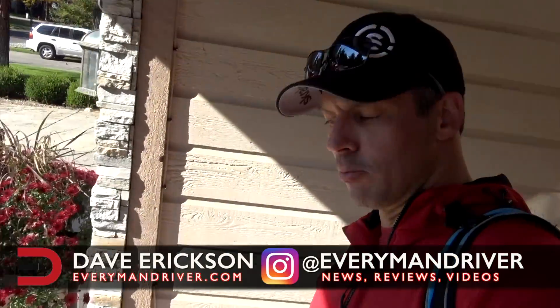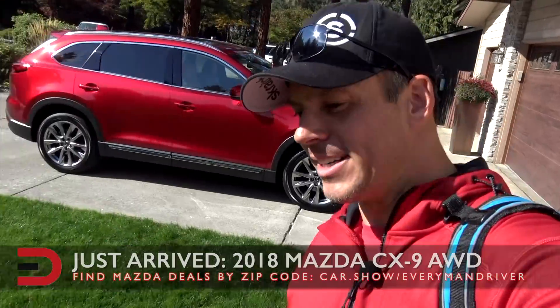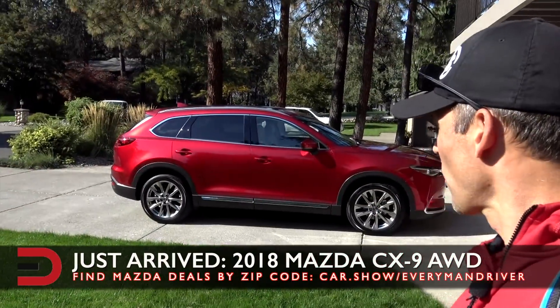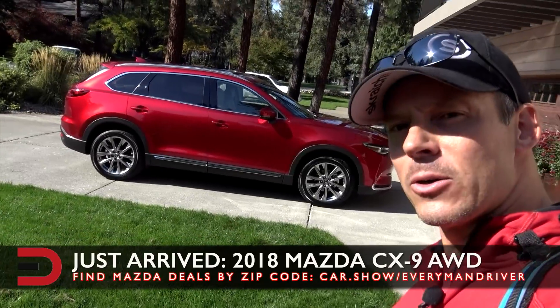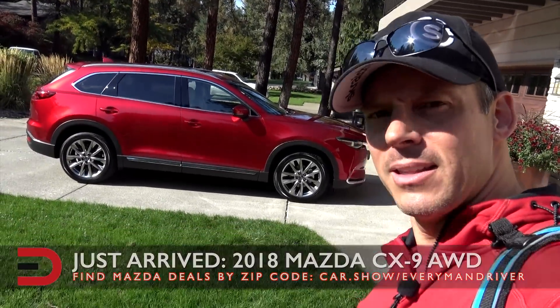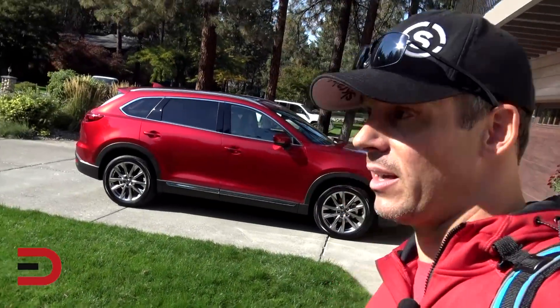Everyman Driver Nation, Zoom Zoom — just arrived: 2018 Mazda CX-9, all-wheel drive. This is the Grand Touring trim level and the color is Soul Red Metallic. Isn't that beautiful? Isn't that a gorgeous day here too? This is kind of a lucky day.